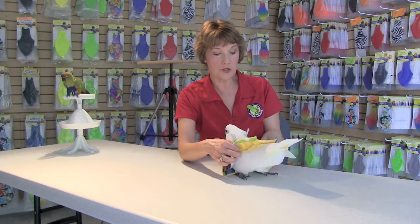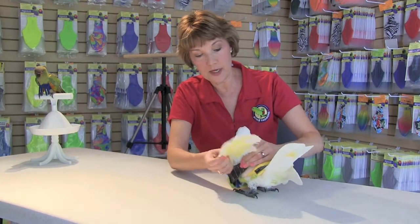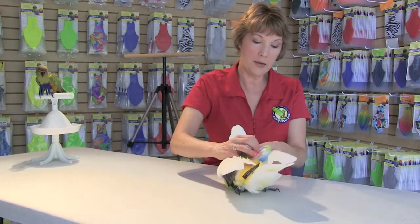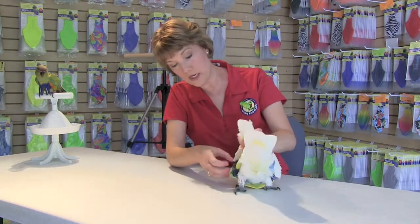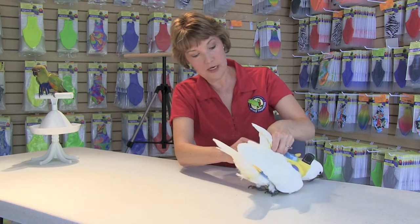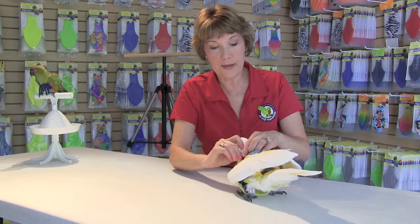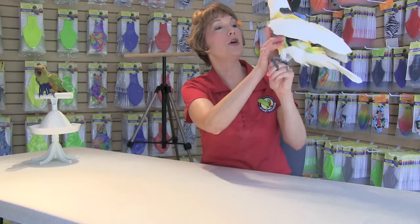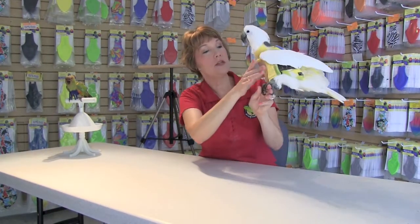Don't worry about the neck right away. First, concentrate on pulling his wings from the side and fastening the side tabs — the neoprene insert goes under the wing. Then fasten the Velcro neck tab. Go back and make sure the side tabs are reaching far enough back so it fits nice and conformed to the body. That's the high neck stretchy version in size jumbo for an umbrella cockatoo.